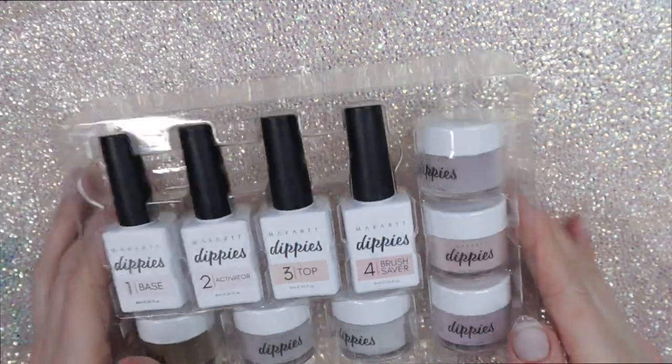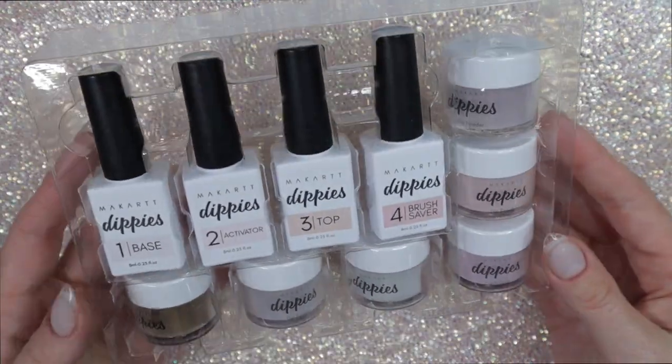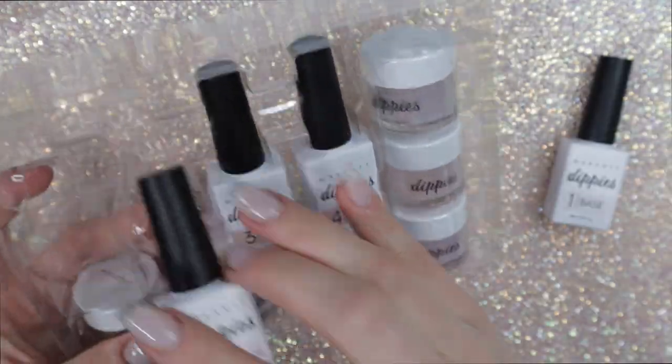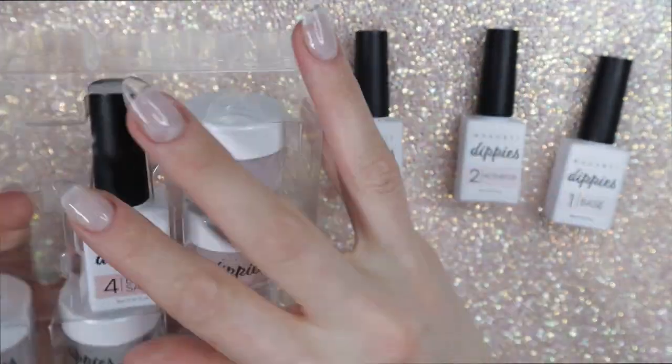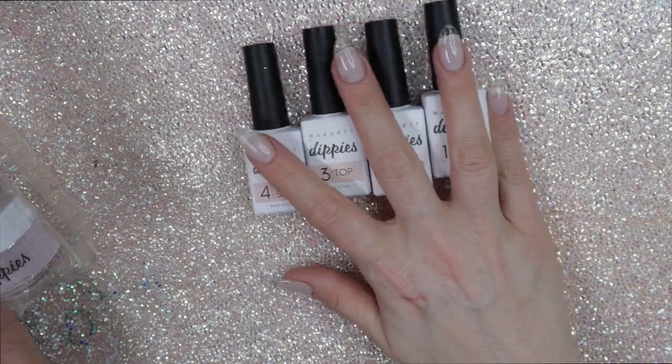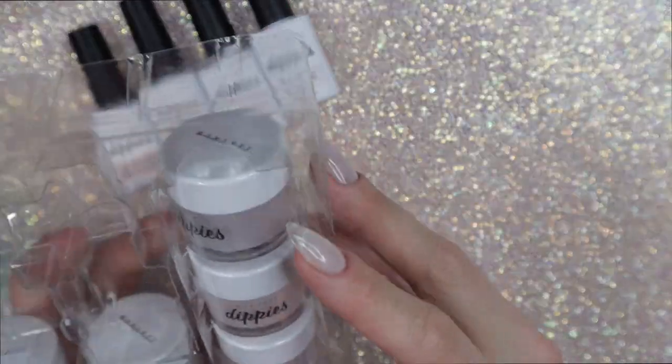Here are the four dip liquids, and there are also replacement brushes. So if your brush hardens for some reason in your step one or step three, you can just change out the brushes in the bottles so you don't have to throw the bottles away — which is awesome.